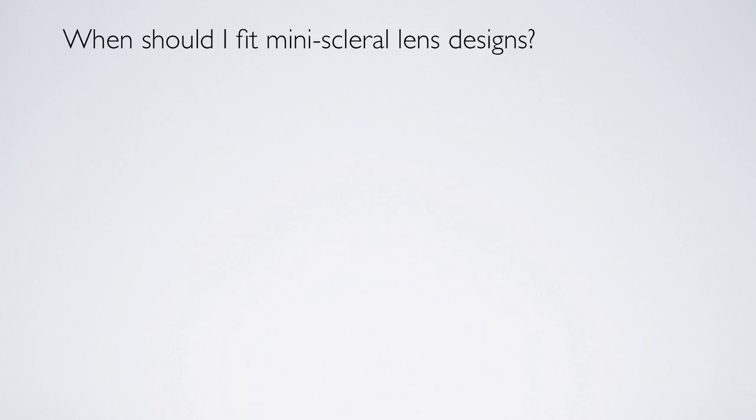When should I fit the mini scleral design lens or a scleral lens? Well, keratoconus is a condition that we see quite frequently and I fit all my keratoconic patients — this is my first choice now. I used to try to fit small corneal lenses, but I find that these lenses provide much better comfort, and comfort is always a key critical attribute of the lens that we've always been trying to improve.